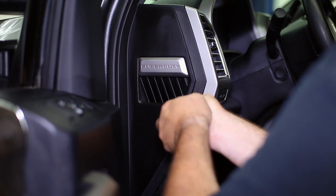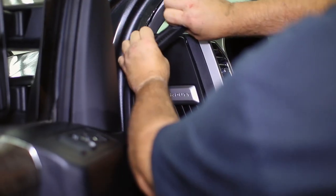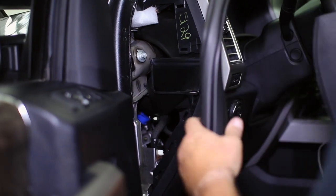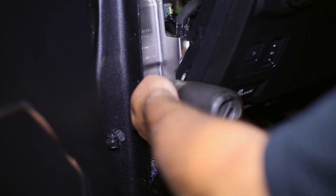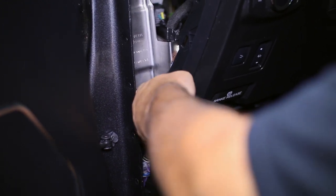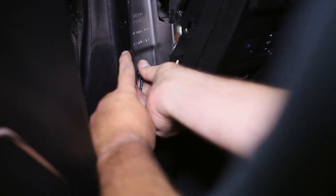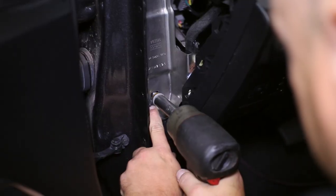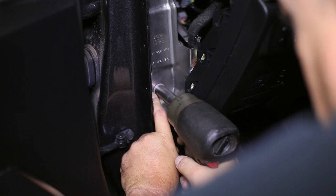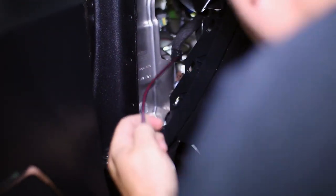Using a trim tool, pry off the dash and trim panel so we can route our wiring harness and install our ground connection. The weather strip may need to be peeled off as well. The black ground wire of the subwoofer connects to the bolt above the driver's side kick panel.